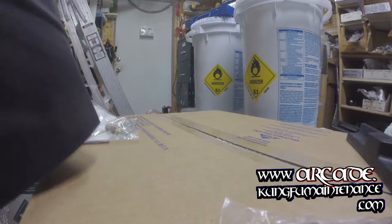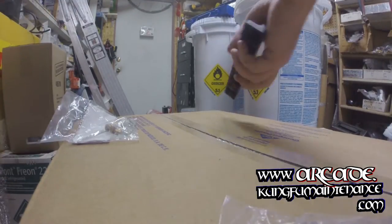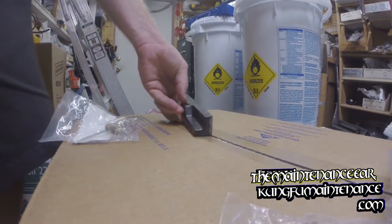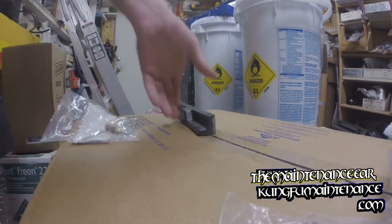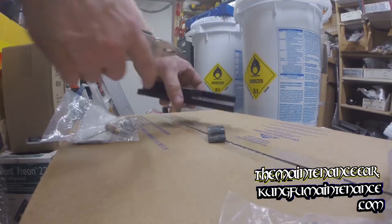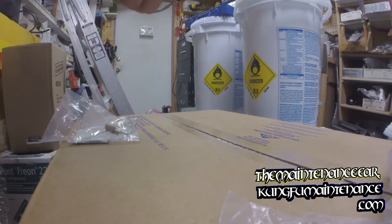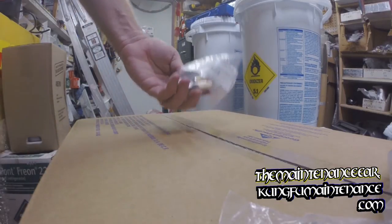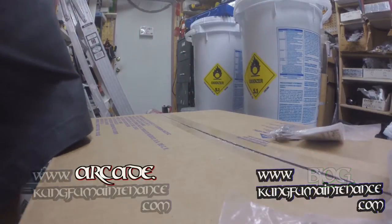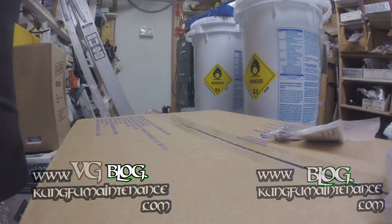Today I'll show you how you can rekey a lock for a patio slider. This is a traditional patio slider here. You can pull out the insert on the back, punch out the existing piece, and put a lock set in there. This lock set will work for Weiser, Kwikset, Westlock, Shields Security, and a few others. It's a pretty common five-pin key.